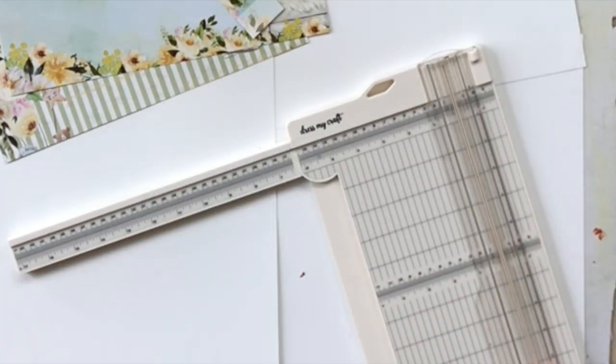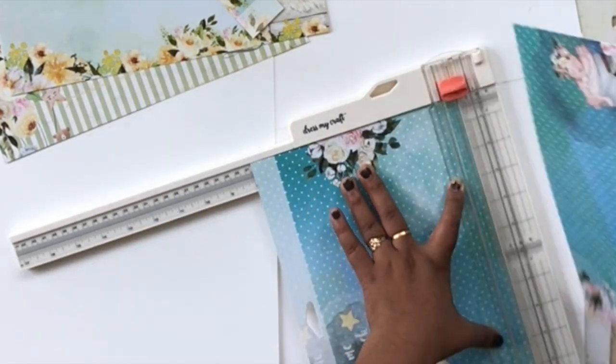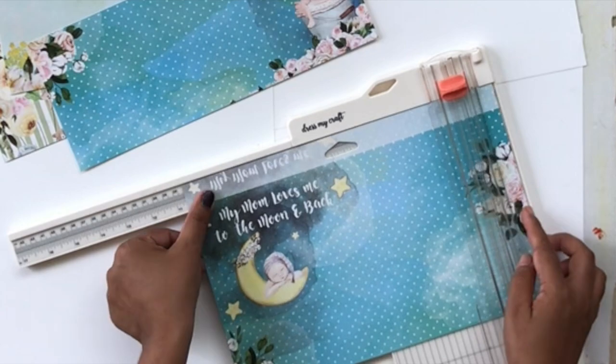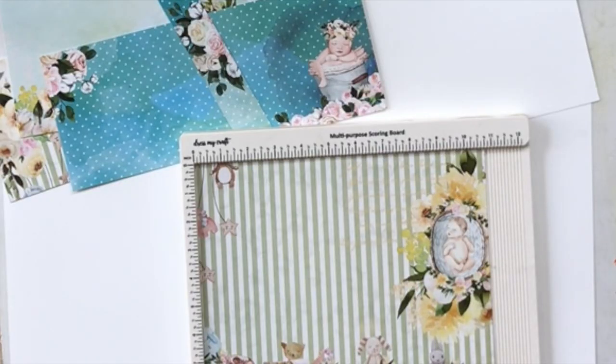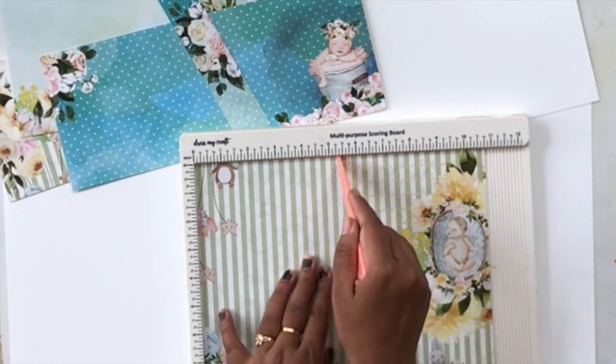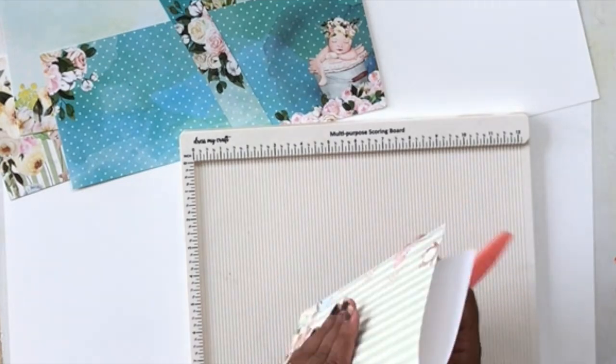I'm going to keep the album really simple — it's just a fun take and would make a great quick gift for new parents, something handmade and pretty. I'll cut a few sheets in the same size, and then we're going to score just like we scored the spine to create our six pages.